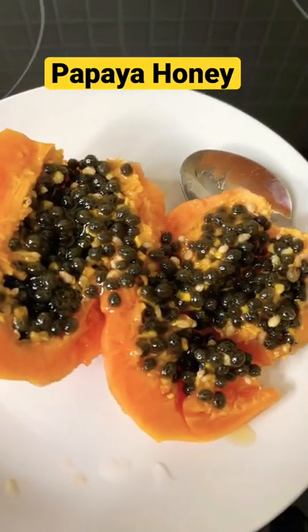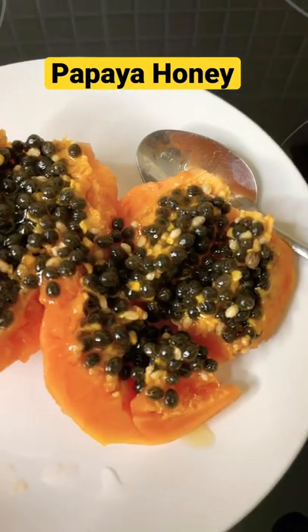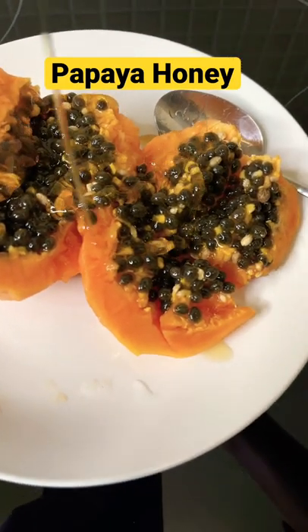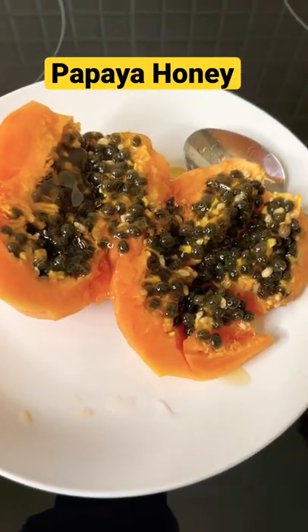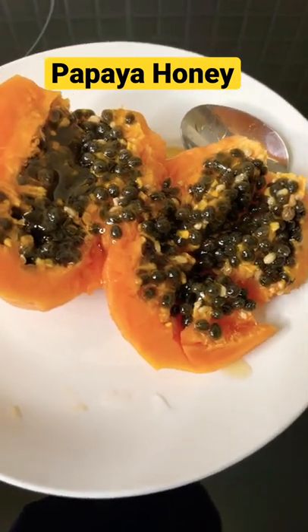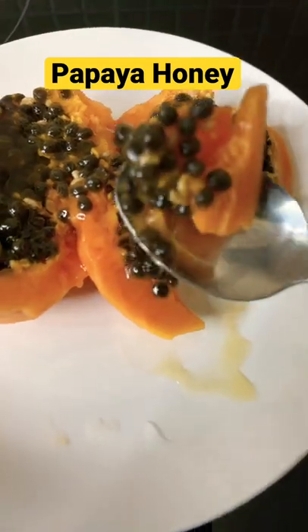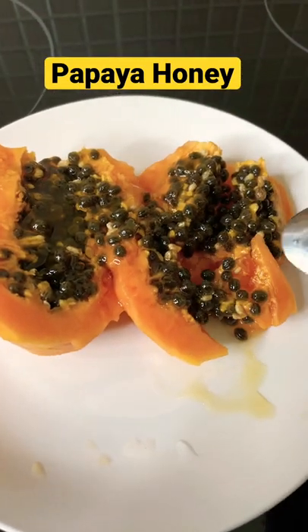So basically I got some papaya right here, I removed the skin. What I encourage you to do is eat some honey with papaya before you go to bed at night. Eat this 15 minutes before you go to bed.